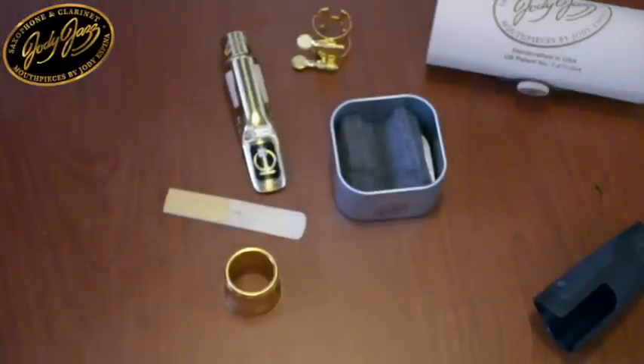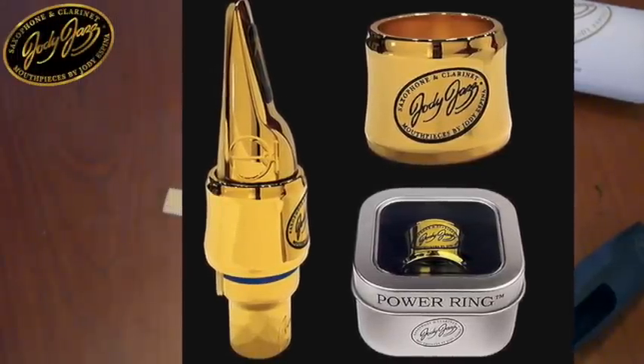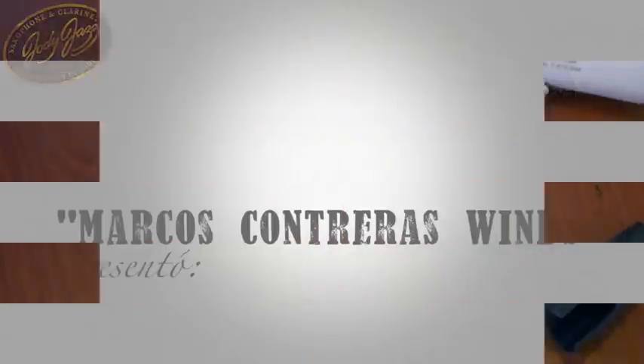This ligature is available for all mouthpieces in the Jody Jazz line, including the Bénie York B series and the HR and Jet paste series. It is also available for the Super Jet model in gold and silver designs of your choice.